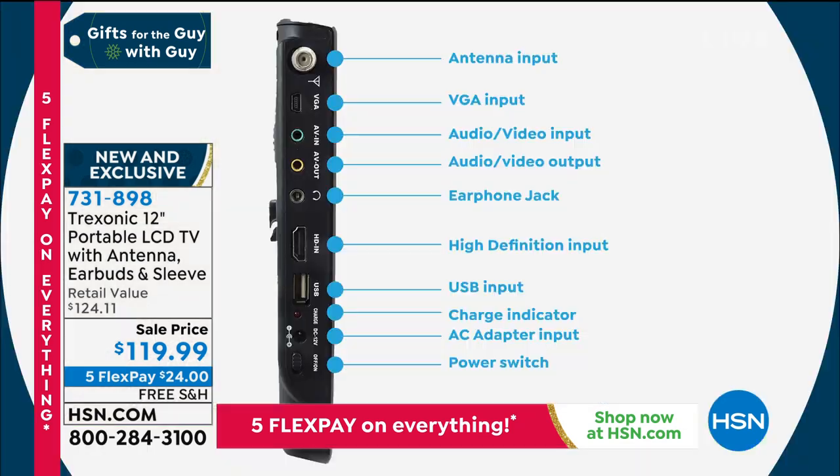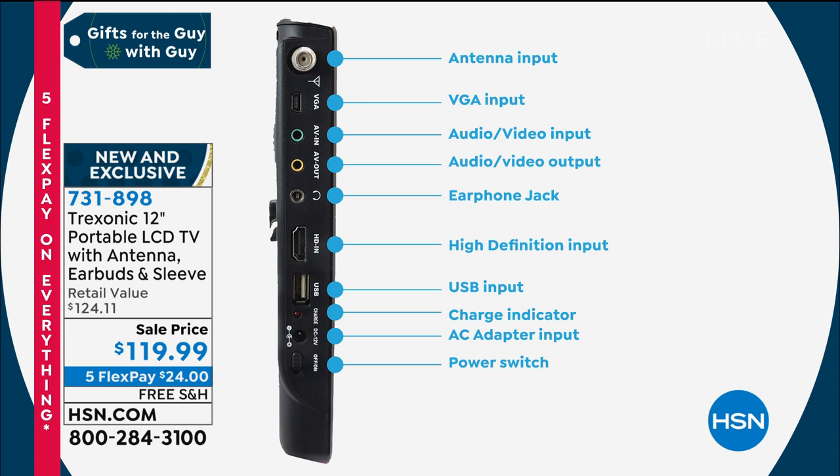All the different ports on the side: you have your HDMI port — that's pretty much every modern electronic. That's your Roku, your cable box, your satellite, your Xbox and your PlayStation. Plus we have the earphone jack, so if you want to make this a personal experience, you can hear it with the earbuds we're including. The VGA input is great because now you can plug this directly into a computer. And then the antennas on the top, with two different antennas, picking up that free over-the-air signal, really gives you the freedom to go anywhere.